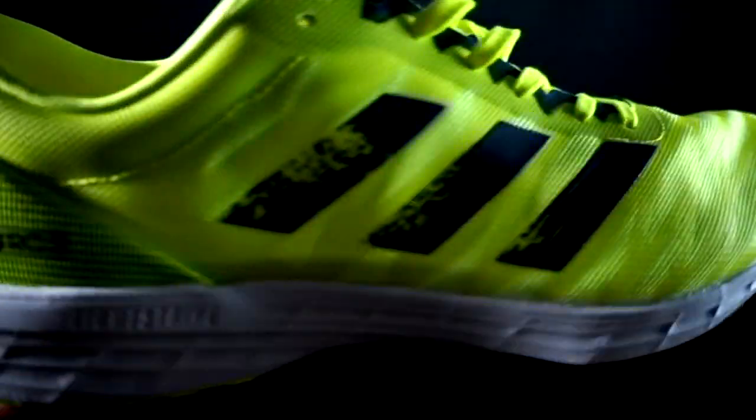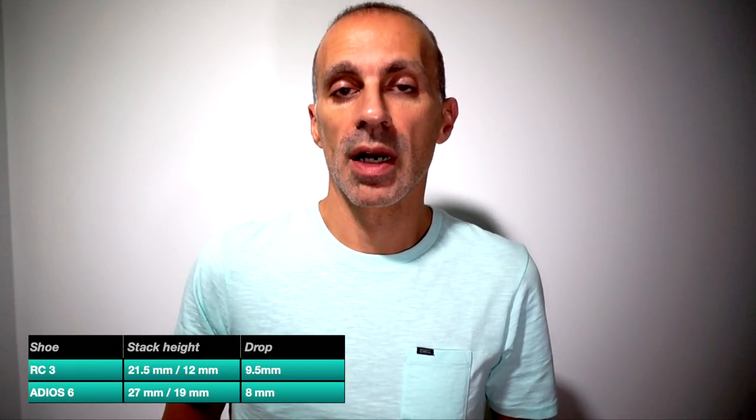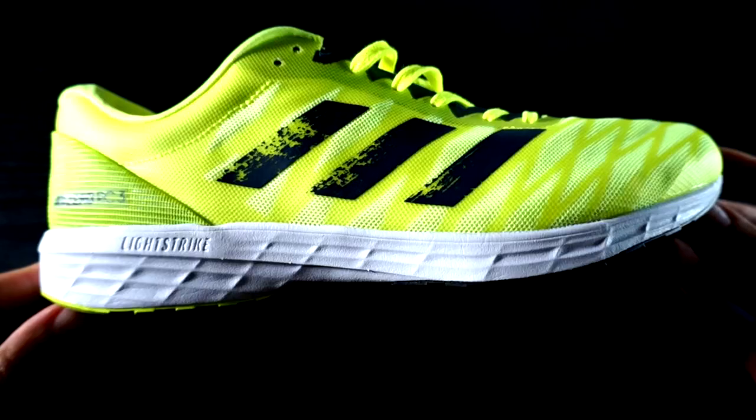The RC3 is lighter than the Adizero 6 with a lower stack height, better for runners who like the ground feel and are looking for a classical minimal running shoe. The drop is different: in the Adizero 6 we have a drop of 8 millimeters, while in the RC3 we have 9.5 millimeters, suggested for runners who have problems with their calves.